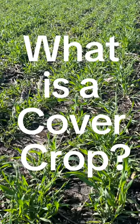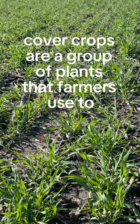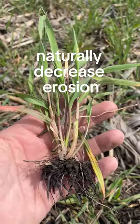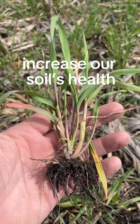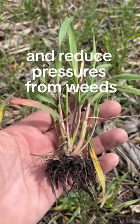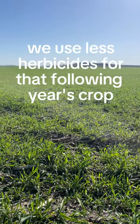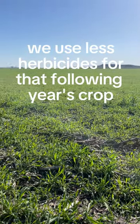So, what is a cover crop? To put it simply, cover crops are a group of plants that farmers use to naturally decrease erosion, increase our soil's health, and reduce our pressures from weeds, which in many cases means we use less herbicides for that following year's crop.